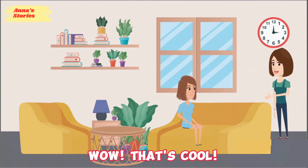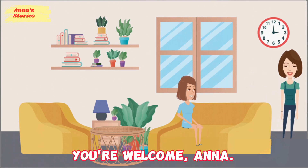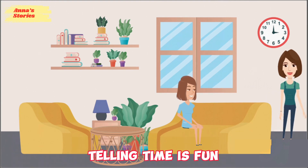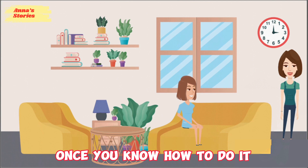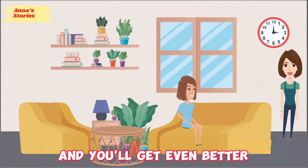Wow, that's cool. Thanks, Mom. You're welcome, Anna. Telling time is fun once you know how to do it. Practice looking at the clock and you'll get even better.